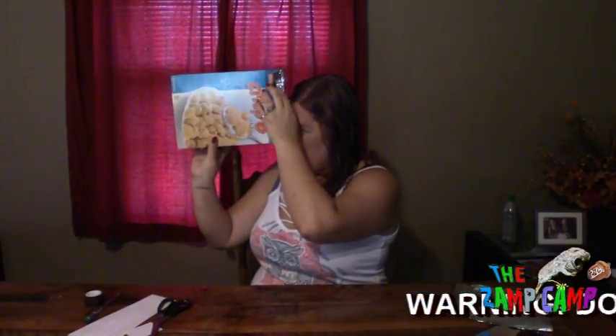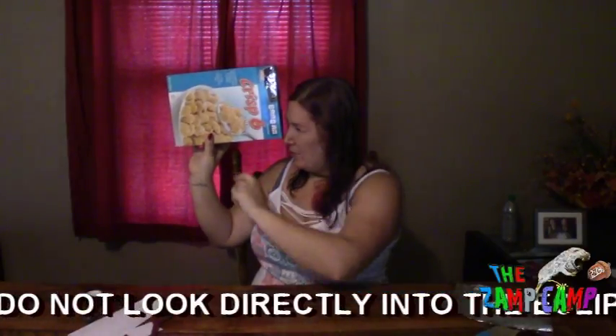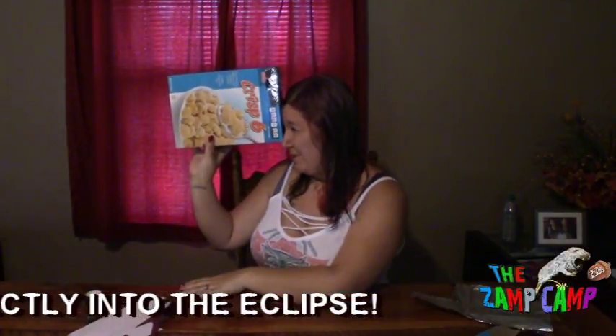And that's it. So then once the eclipse happens, you're going to take this box. Make sure you look away from the sun — you still don't want to look directly into the sun — and just look in here. The way it works is the pinhole will project the eclipse onto the piece of paper inside, and then you can safely see the eclipse.